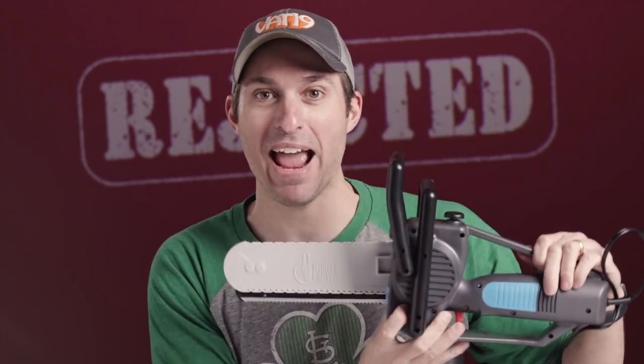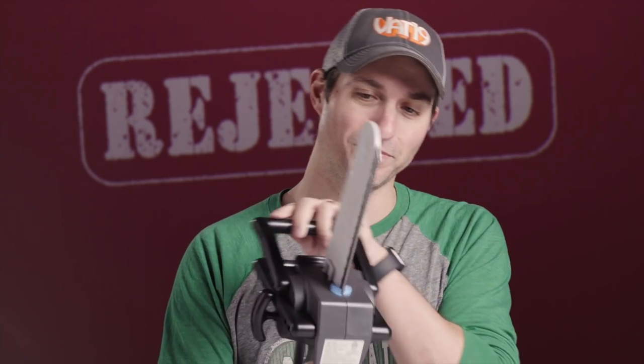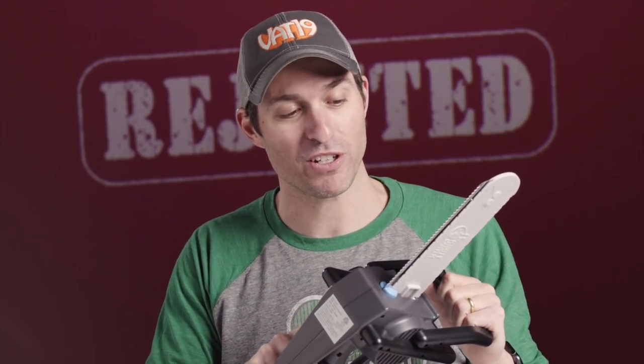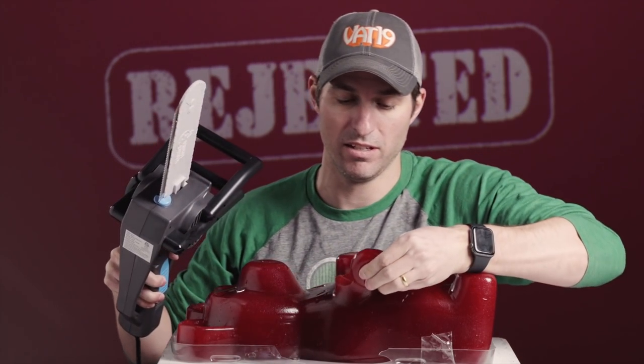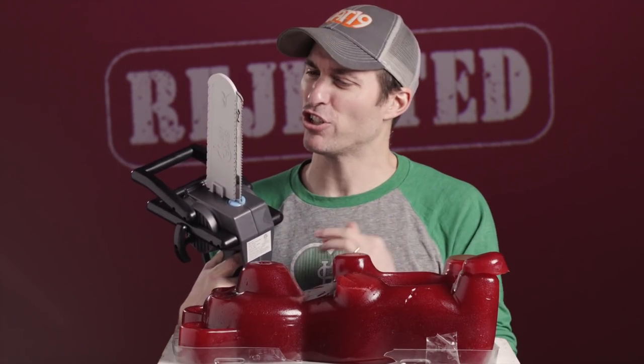This is a novelty product for one night a year. And if it doesn't work, you've ruined the thing that you spent all day cooking. Unbelievable! It's a chainsaw-looking carving knife. I'm going to show it to you — it's not bad-looking. I mean, it feels super cheap. I don't know how well this will cut through turkey. Should we try cutting through some gummy? Not bad. Kind of impressed. I guess I shouldn't be, because it's got a big knife on it.